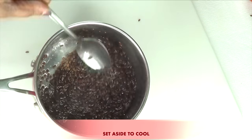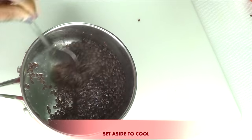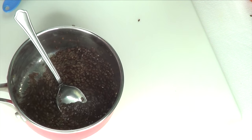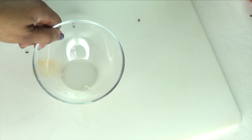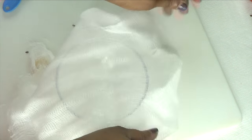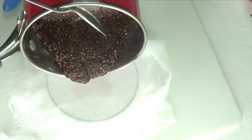Now once we remove it from the stovetop, we're going to set it aside for it to cool a little — just until it's not too warm. And then we are going to strain it. So you're going to need a bowl and a piece of cheesecloth. We're going to pour the mixture in.